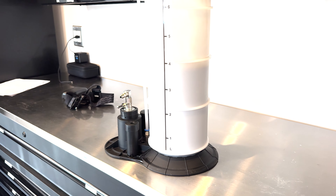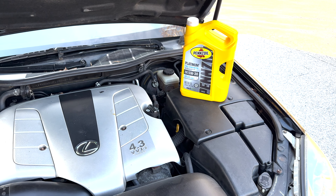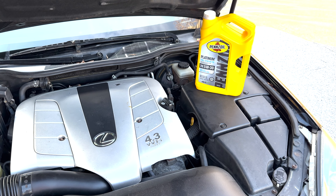Looks like I took four liters out, so I'm going to put four liters back in. I added four liters of oil back into the car, drove around the block, and checked my oil level. It was a little bit low, so I topped it up until it read correct on my dipstick.